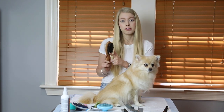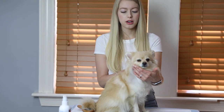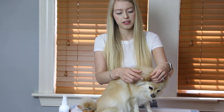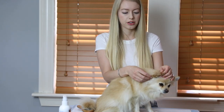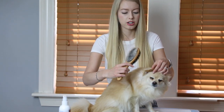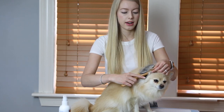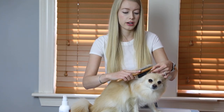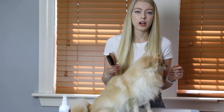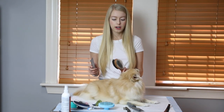The boar bristle side is known for collecting the oils from the hair and spreading them around, which makes it very shiny and healthy by distributing oils throughout. Bella's ears are starting to look a little greasy, so I take the boar bristle brush and brush through to evenly distribute the oils coming out of the skin. This helps separate the hair and gives it a much fluffier appearance. This brush is also great when blow drying — I use it at the same time so the hair gets nice and fluffy.